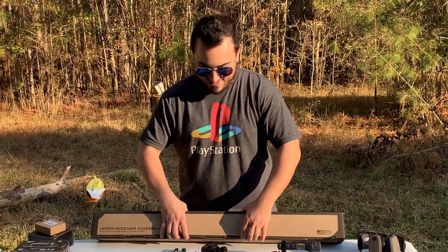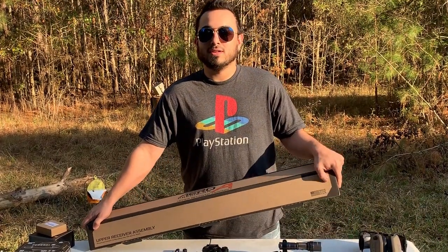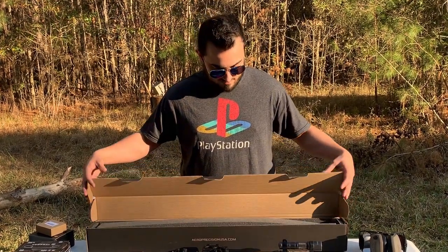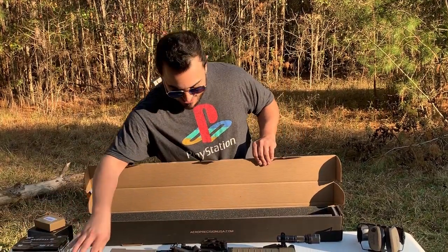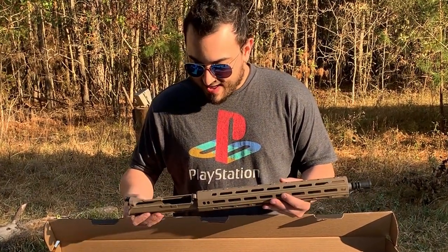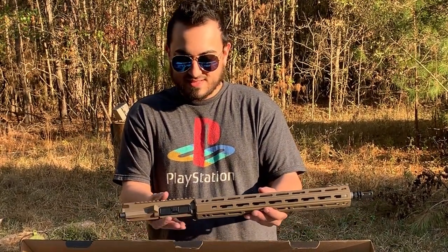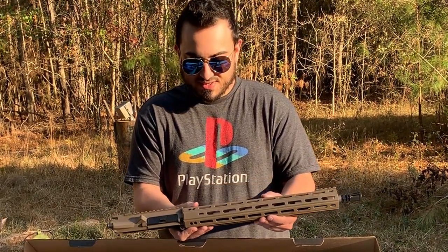Let's go ahead and crack into the nice little box that they have here. You can see that it is made proudly in the U.S. in Tacoma, Washington. We've got a little bit of foam and here it is right here. It's in a nicely padded little box with foam all the way around. This is the M4E1 Enhanced Upper by Aero Precision.